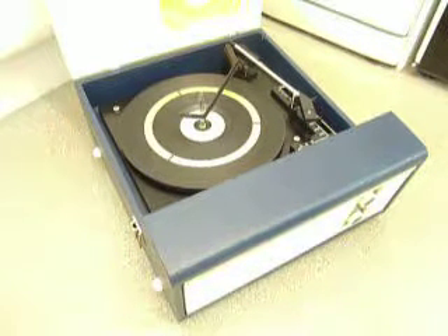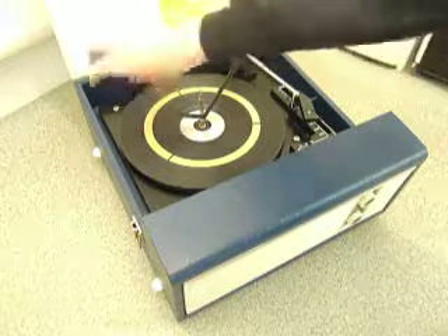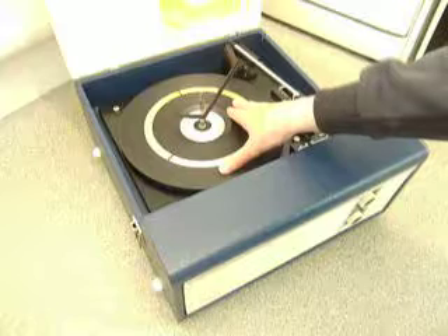When you receive it, the first thing to do is screw down the two transit screws on the deck, located here and here. Screw those down fully clockwise so that the deck floats on its springs.